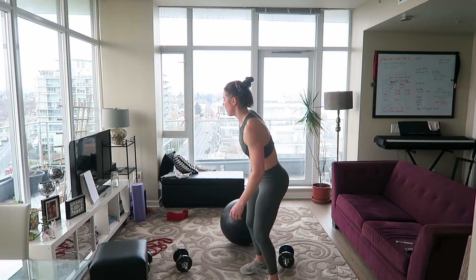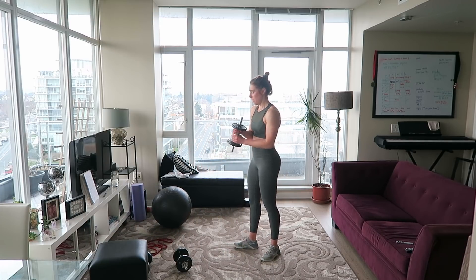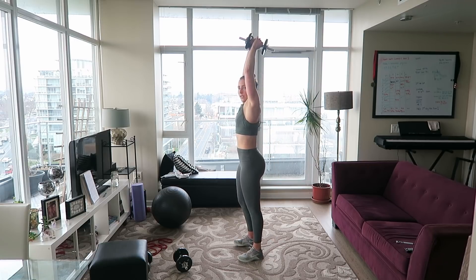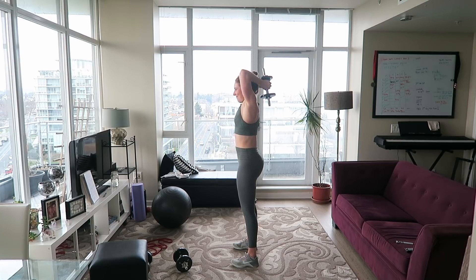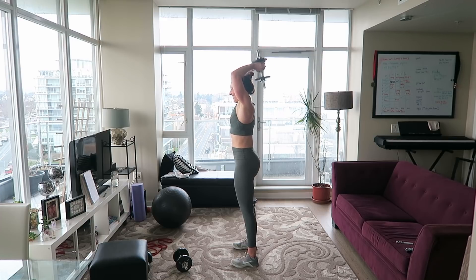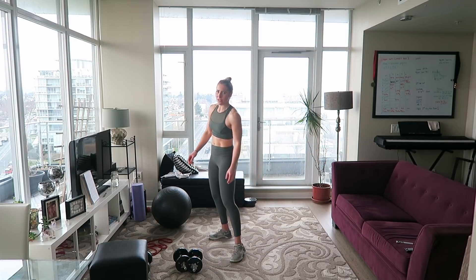For the last set of tricep extensions I'm going to use a lighter dumbbell so I can maintain better form. Lift it up, brace the core, squeeze the glutes, here we go: one, two, three, four, five, six — this is an awkward exercise — seven, eight, nine, ten. Do you guys like that exercise? Tell me if you don't — I'm not sure if I'll use it but it feels awkward.